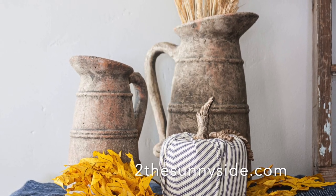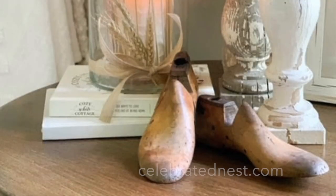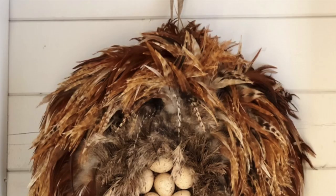First, let's start with some ideas using natural elements, which many can likely be found around your home. You can use fall leaves and grasses from your garden, acorns, wheat stocks, pine cones, and pumpkins — all extremely economical and really bring in that warm feeling for fall. Simply clip ornamental grasses from your garden and place them in a rusted pitcher, add wheat stocks to a glass hurricane with a battery-operated candle, or create a cozy wreath with feathers.